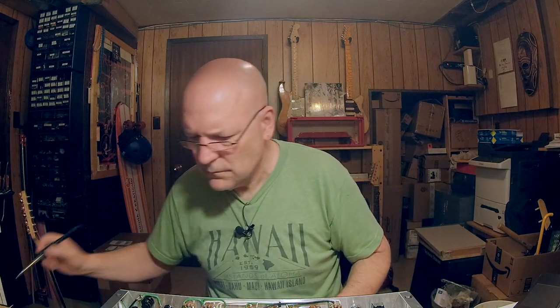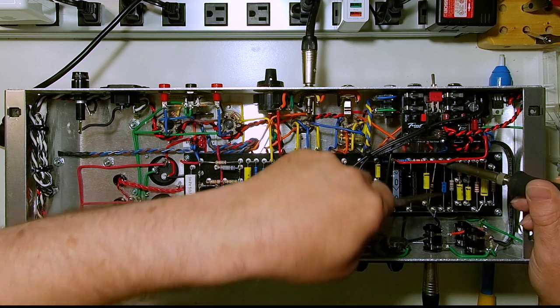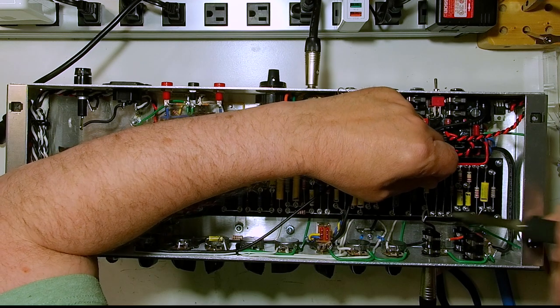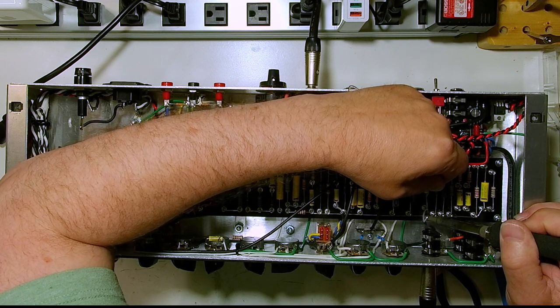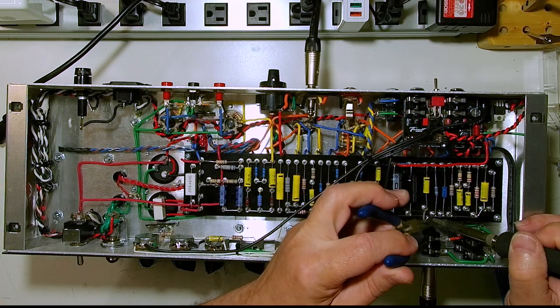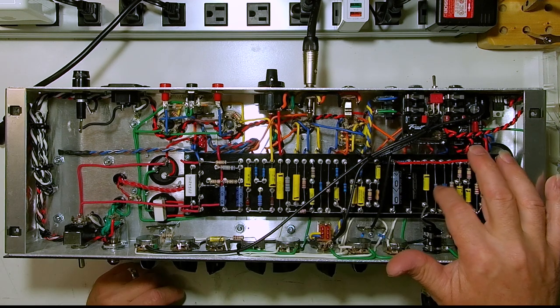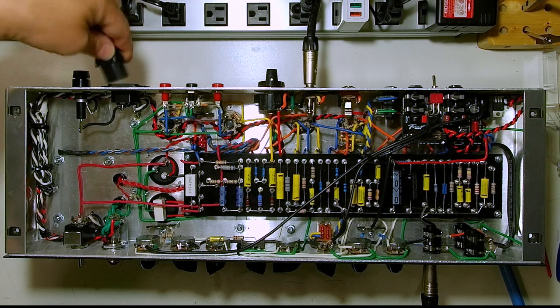I've found a 2.2K. I'm just tack soldering this coax to the ground bus wire here for now so I don't have to keep trying to get it out of my way while I'm changing these resistors. Now I have the 2.2K in there — we'll fire up the amp and see what that does for our gain.